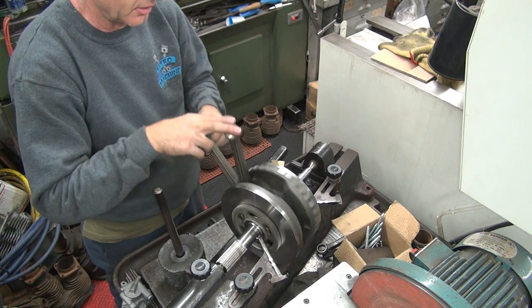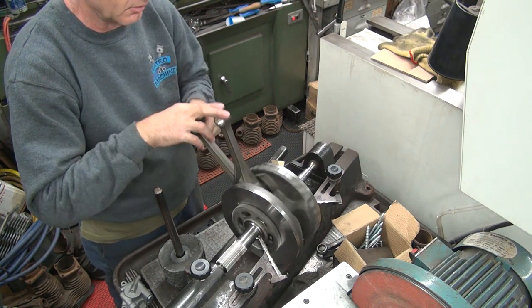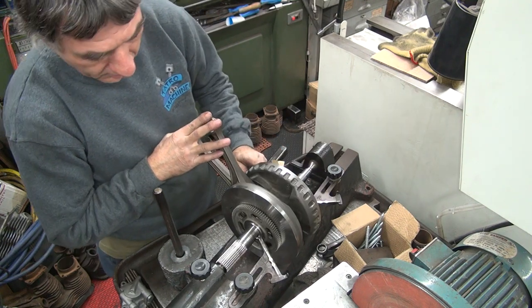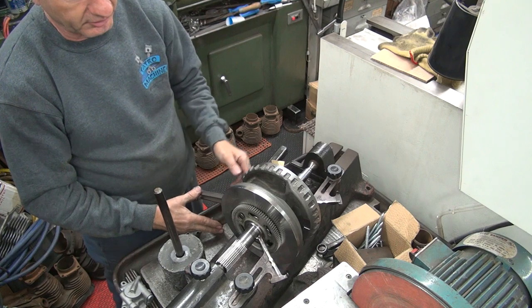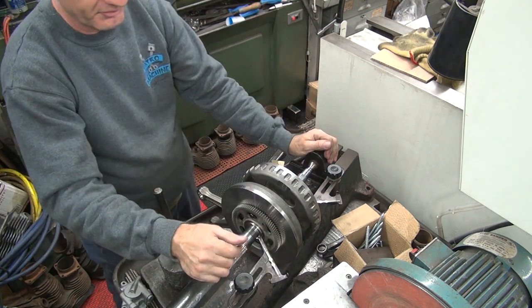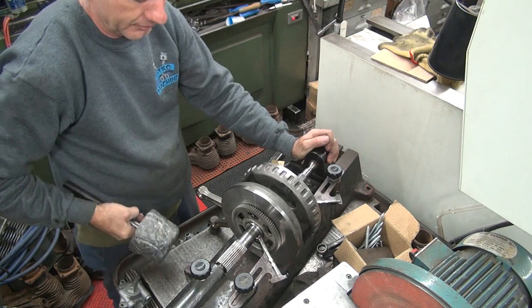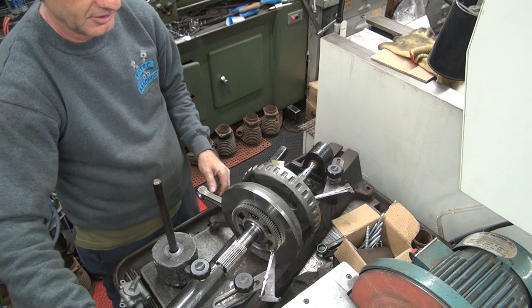Now I've got to try to bend it in. Pretty equal, but that might be that side slightly more. So I need to be right in the middle. We've got three ways of doing this: I can put a C-clamp on here and tighten it, which isn't really strong enough. I can take this and beat the tar out of it each way like this sideways, which I'll usually do. Or I can put it in the press. Which one do you like?